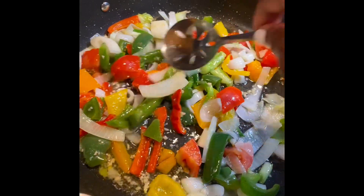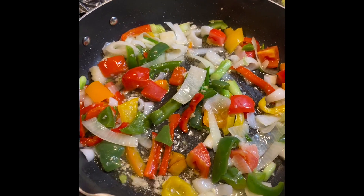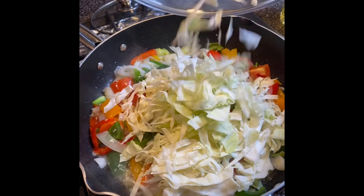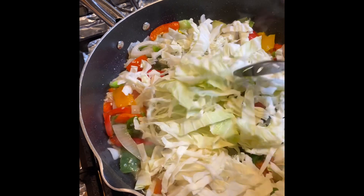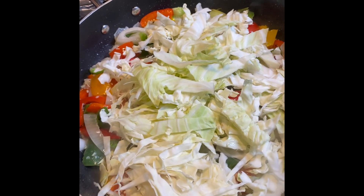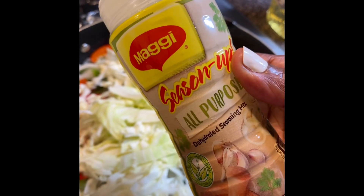Add some bell peppers. When it comes to vegetables, I think you can add as much as you want — so if you want to add more bell peppers, you can. So now I'm adding my cabbage and some powdered seasoning.